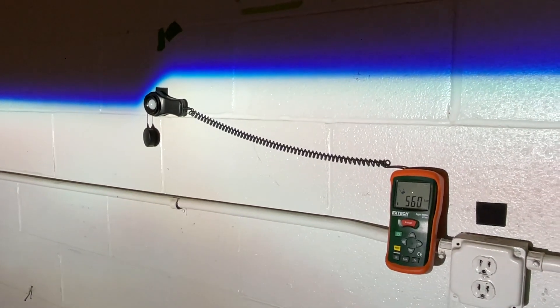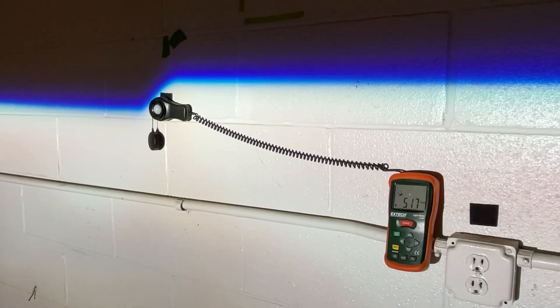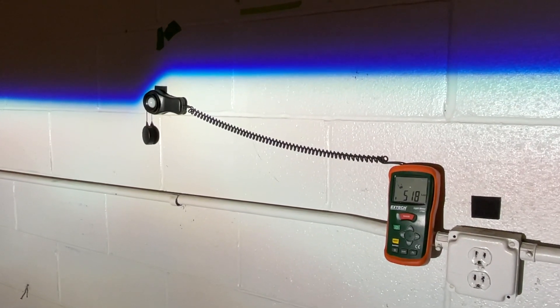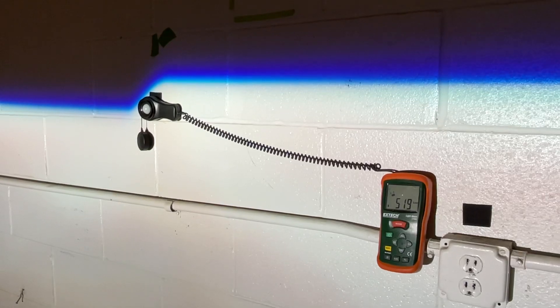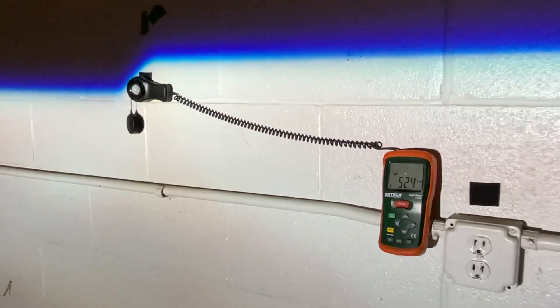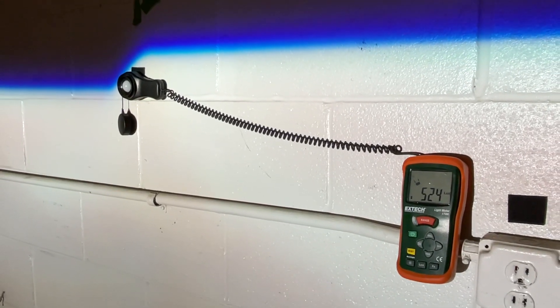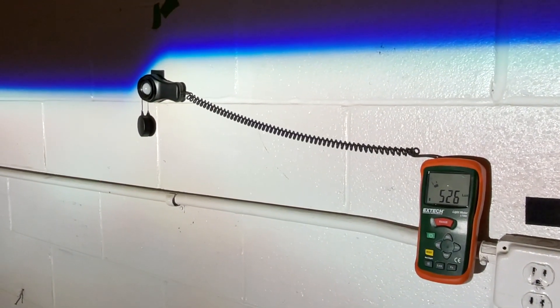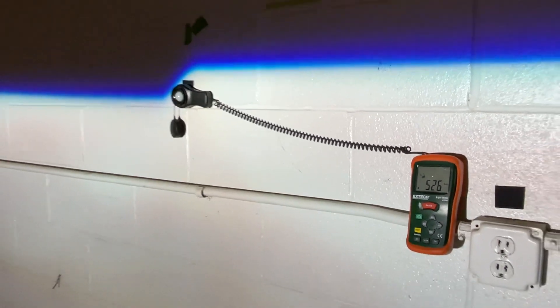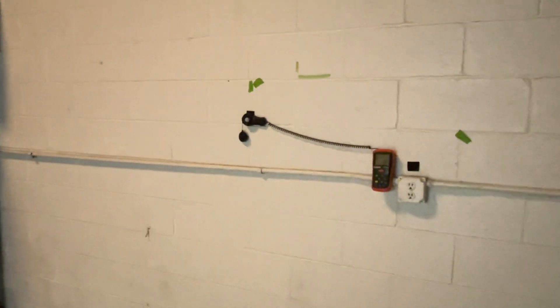Can you tell a 200 Kelvin color temperature difference? It's probably going to be difficult unless you have them side by side — even then it's a small difference, but the main difference is in the performance. We've hit about 45 seconds and you can see the Osram Laser is ending off at about 520 lux.